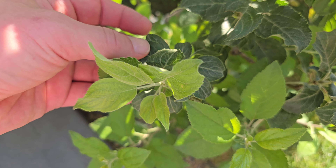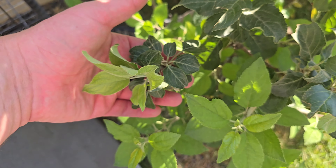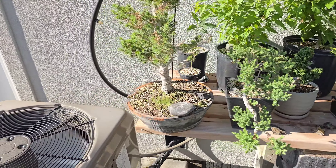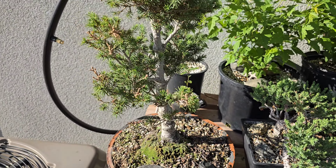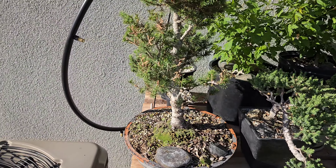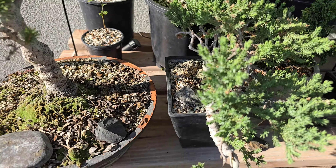I couldn't tell you what type of apple tree because I think there are three or four different apple grafts on there. You can see a difference in some leaves — old growth and new growth. Jumping over to the other bench, there's a dwarf Alberta spruce which I've done nothing with in about two years. It got a little sick, so I just let it grow and get healthy, and now it's about time for me to do something — I've got to trim it and wire it.